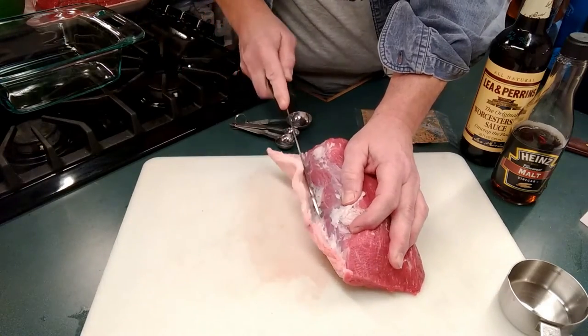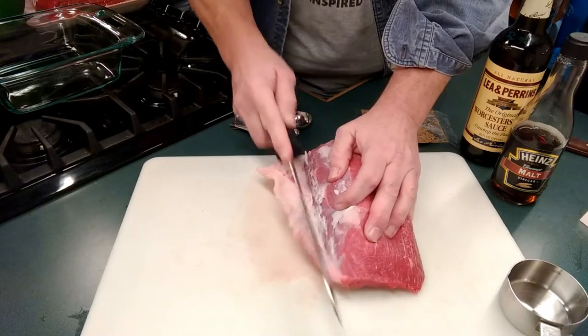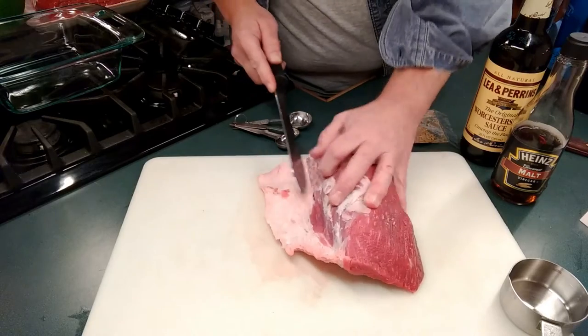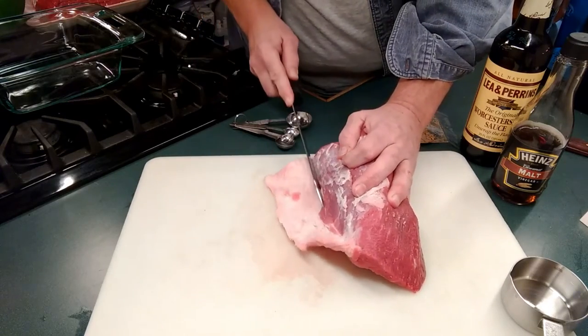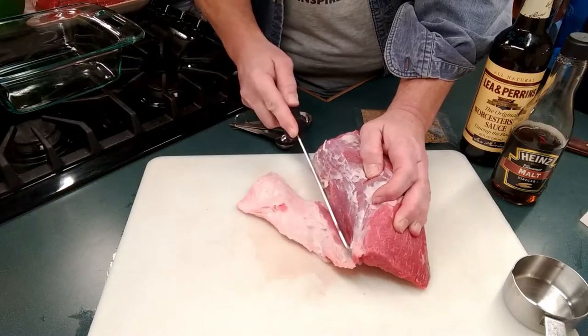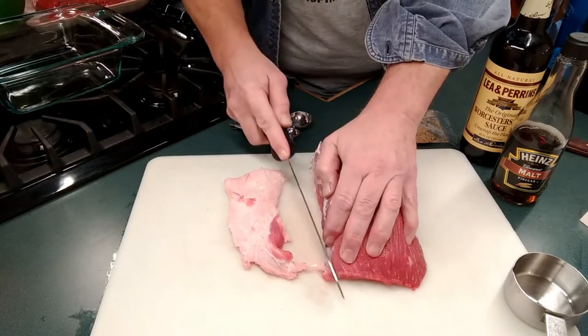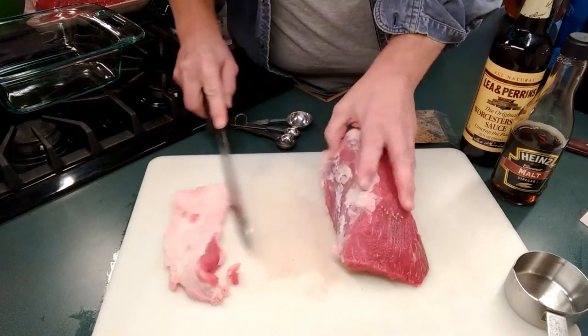Here I'm going to get that layer of fat off there. You could probably leave it or take it off — I'd leave a little bit on there because it actually adds a little bit. It's whatever you want to do, really — however you want to try it. Trim the majority of that off.